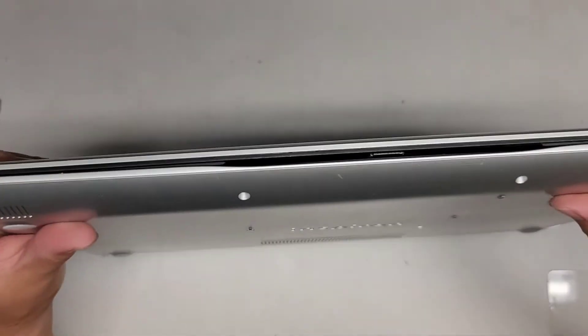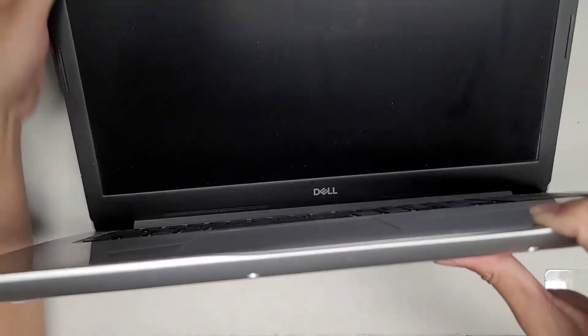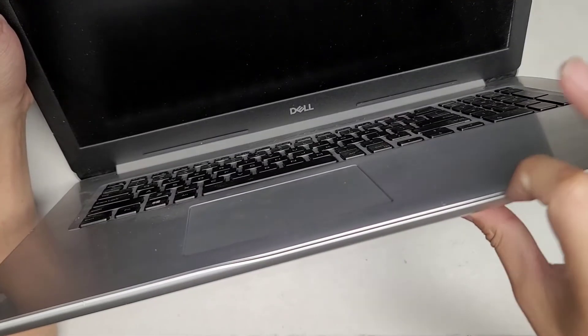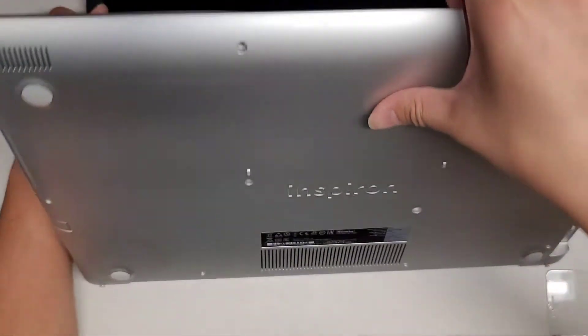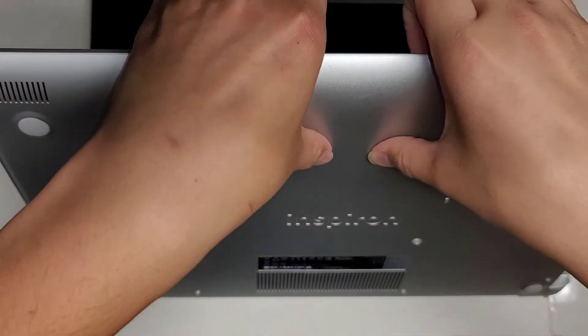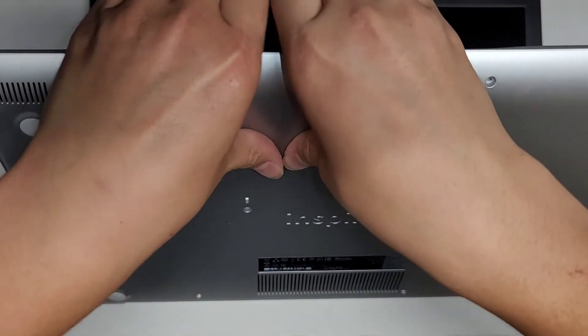Let's go ahead and open this up now. The way I open these computers is — you can see there's a little gap here between the cover and the palm rest. So I get my fingernails in that gap, and then I use my thumbs to push here while I pull back with my front fingernails.